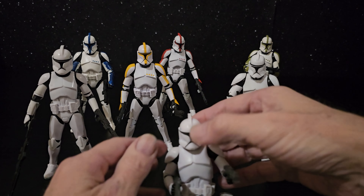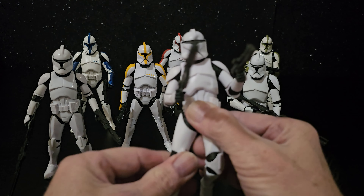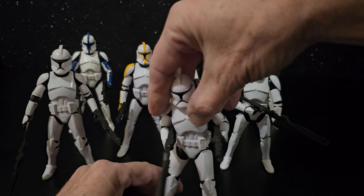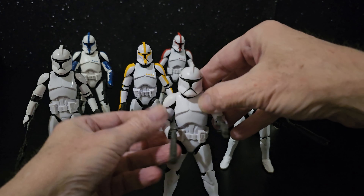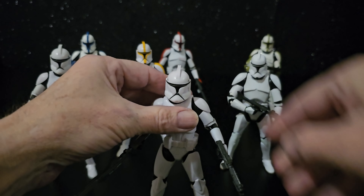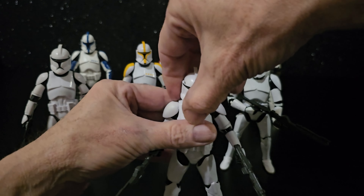There's the new one — let's stand him up. It's pretty awesome; he's got the removable helmet.